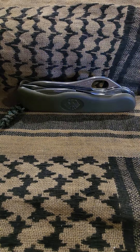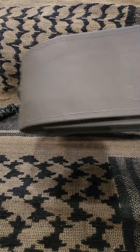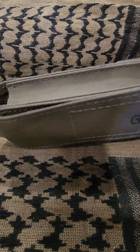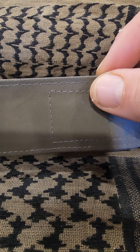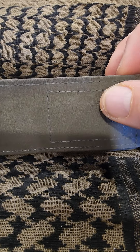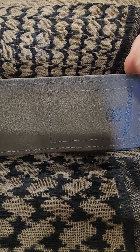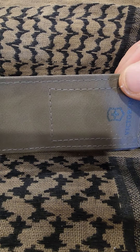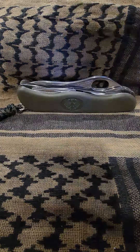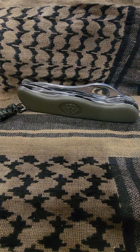When I got this knife, it came with this case. It's a real nice little case — doesn't have pouches on the side, it's just a plain case. The material appears to be some kind of waterproof impregnation over what I assume is plastic. It's a really sturdy case, it's waterproof, and it's a good way to carry the knife. It's also MOLLE compatible.